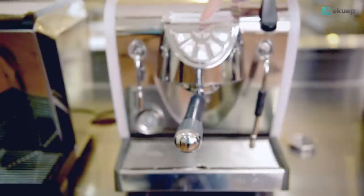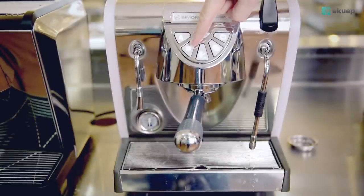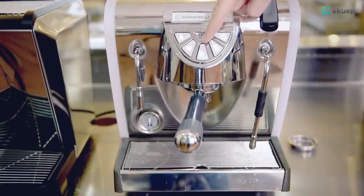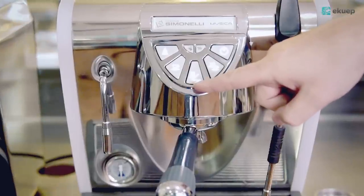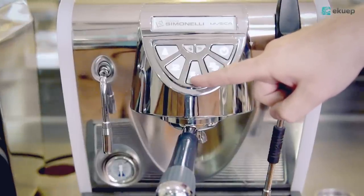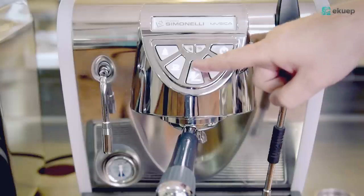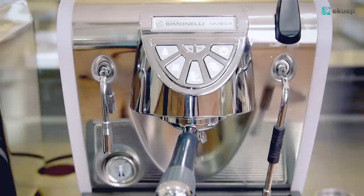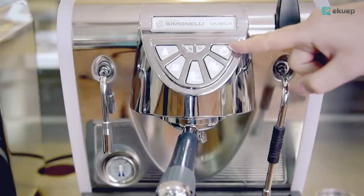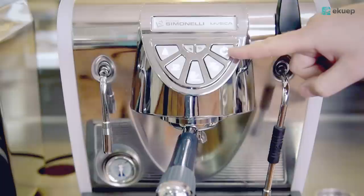Going back to the controls: you have single and double shot programmable buttons, and in between them you have a button for manual control over your shot of espresso that stops and starts. And on the very right, an on and off switch for the machine.